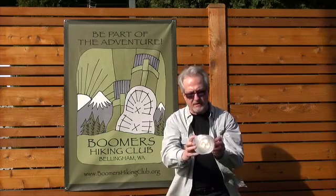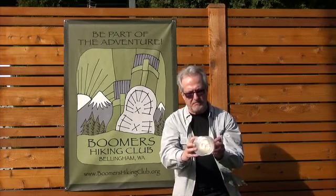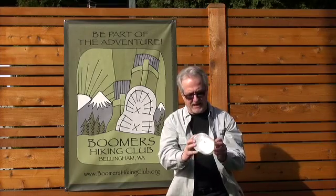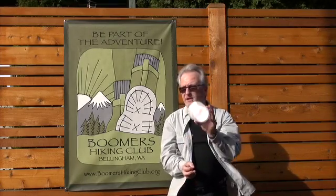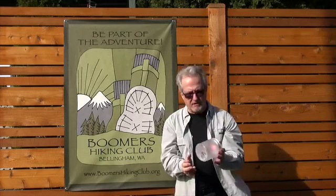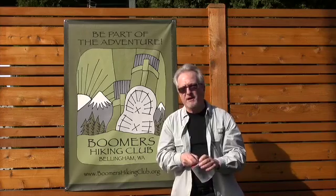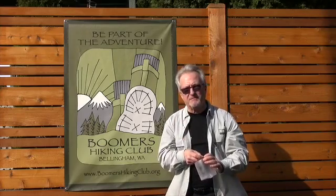It's got three different modes: light, medium, and low. It even has an SOS mode and a little red blinking light to tell people where you are in the dark. So there you go — the Lucy and the Grail water purifier. Hope you enjoy that; we'll see you soon.